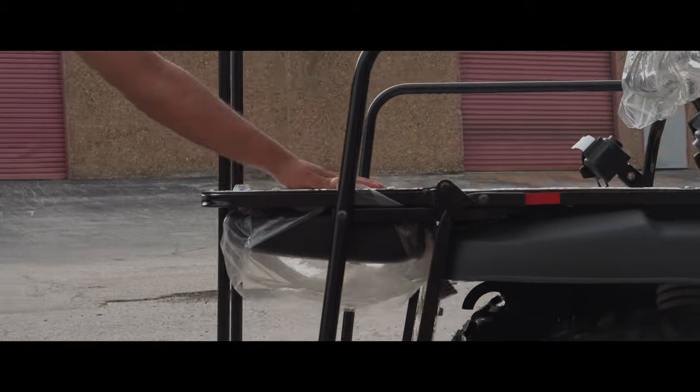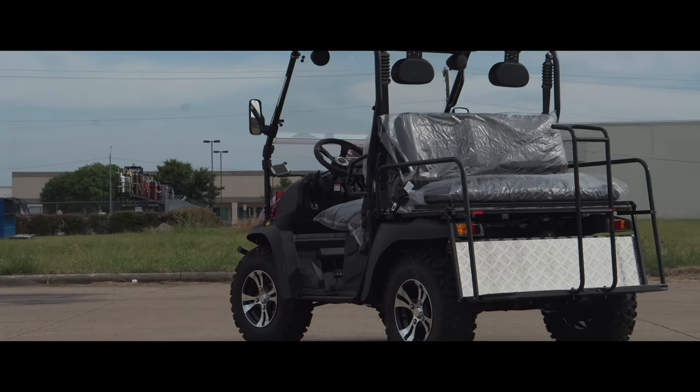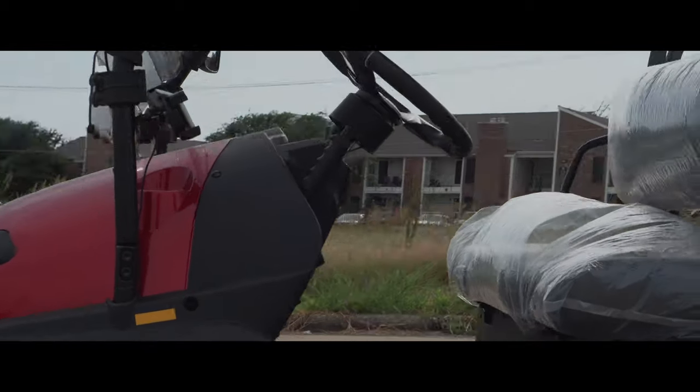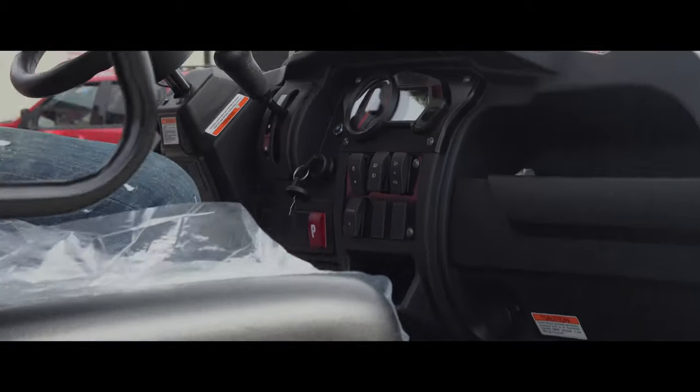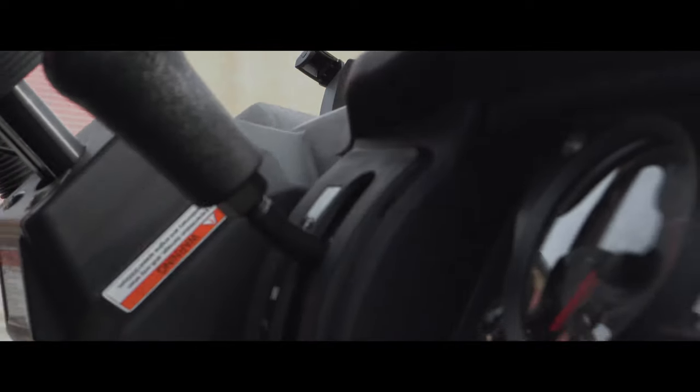As you can see on this one, we did some upgrades to it. We mounted a windshield, a speaker system, and also a phone holder. It can actually charge your phone while you're driving too. The speakers connect via a simple Bluetooth connection to your phone so you can play any music you want.